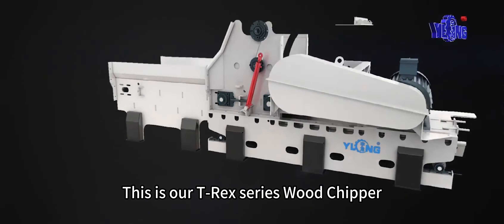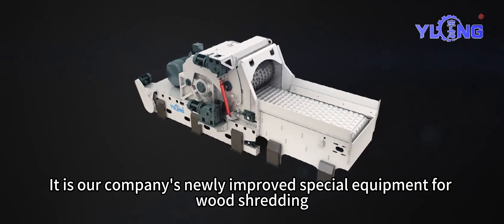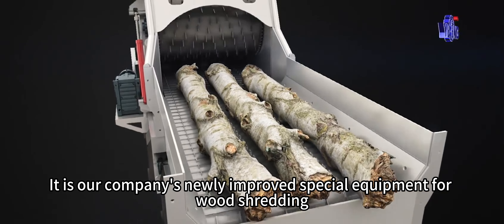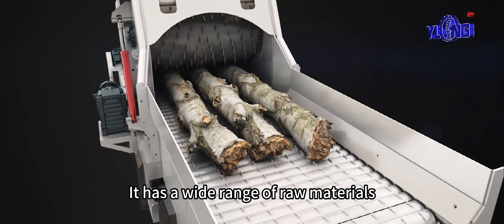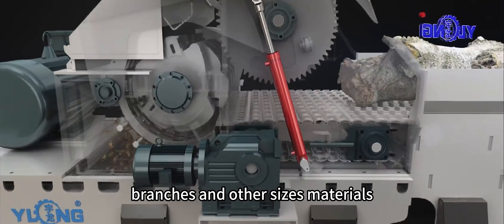This is our T-Rex series wood chipper. It is our company's newly improved special equipment for wood shredding. It has a wide range of raw materials: round wood, scrap, branches, and other sizes of materials.